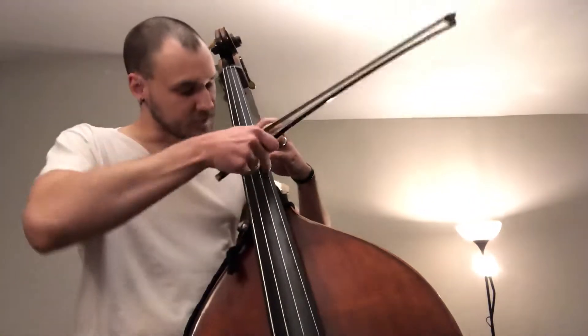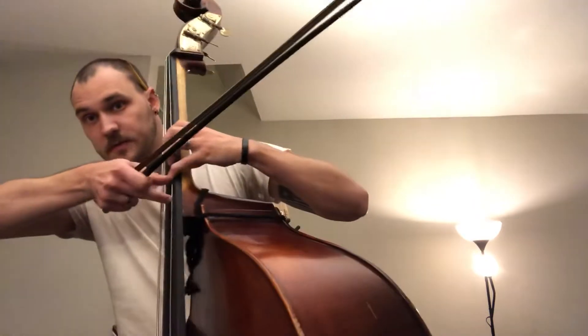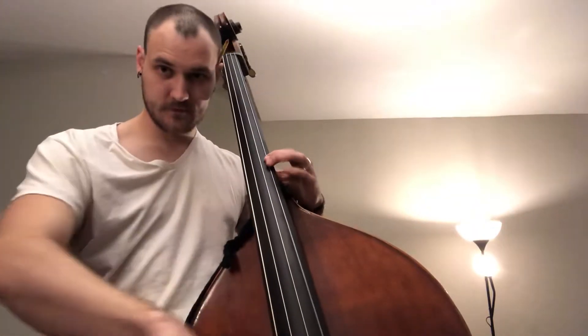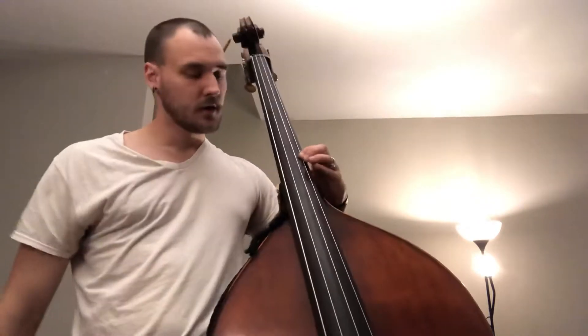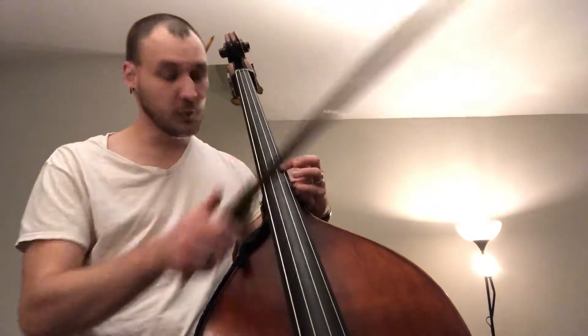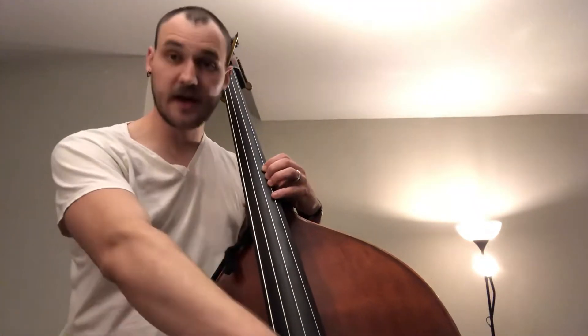Then we're going to go a half-step, so we're going to have this small little space of shift here up to an E-flat. Unfortunately there's not a great way to check that one. But then we've got a fourth finger spaced out nicely — F-natural.